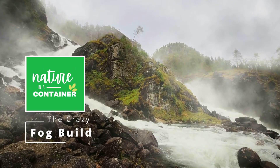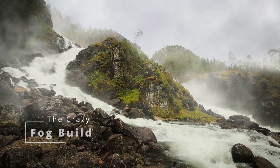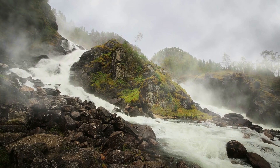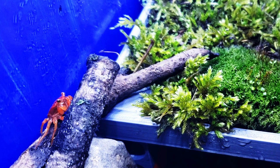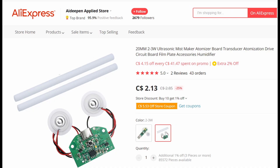It's no wonder why paludarium builders attempt to mimic nature — the natural colors, the rolling mist, it's quite relaxing. Let's see if we can add this to our tank for under five bucks. Except in our case, we're going for chaos — an absolute fog overload. This guy knows what's coming. Zero visibility is on its way.